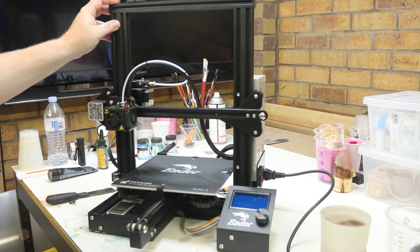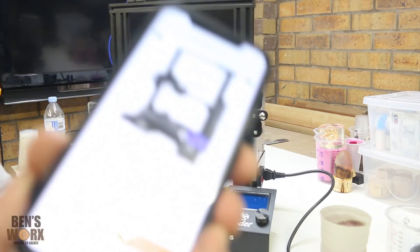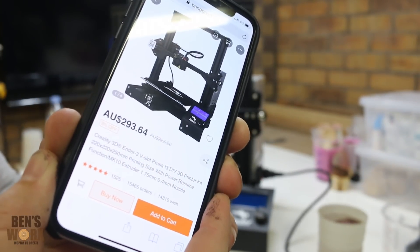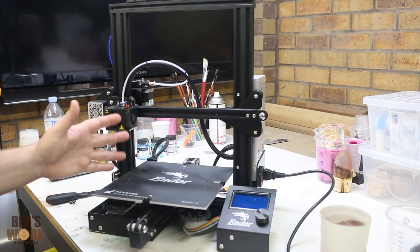Here's my Ender 3. I picked this one up off Banggood — it retails for about $293 Australian. I'll leave all the links in the description if you want to check it out. So the specs on the Ender 3: